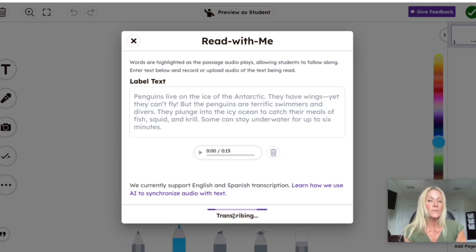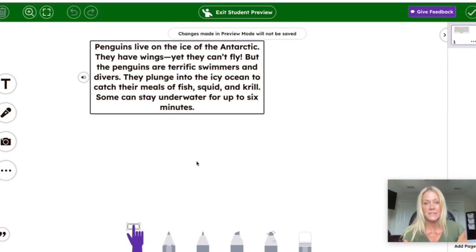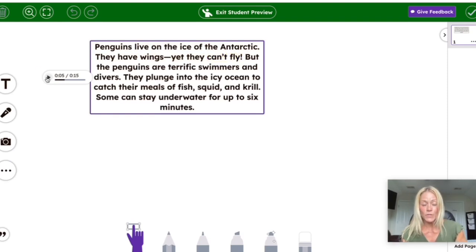We can preview this as a student. As students are hearing me read, they're also going to see the words highlighted. Let me show you how the words are highlighted — we're going to hit Preview as Student. This is exactly what the students would see, and once I hit play, you can see the words being highlighted. This is a fantastic feature built right in. It's only available for Seesaw for Schools, which is what Burlington has as a district, so teachers with only a free account don't have this feature — we're really fortunate here in Burlington to have that.